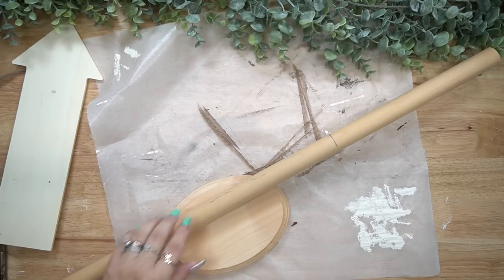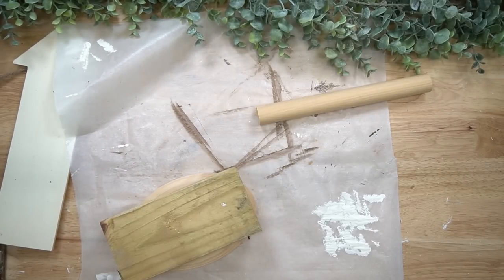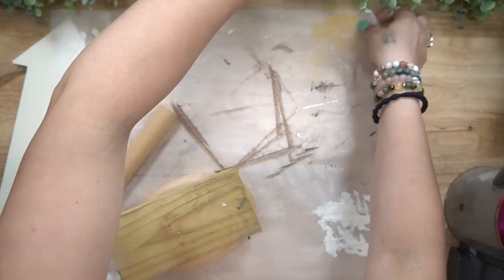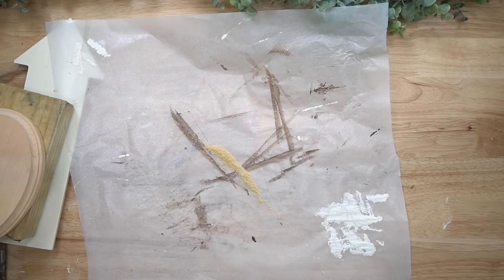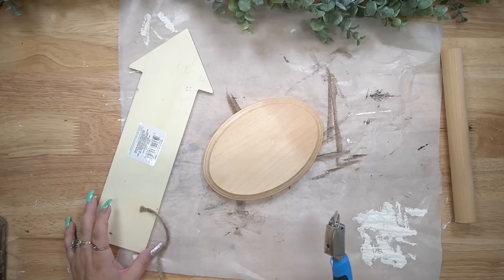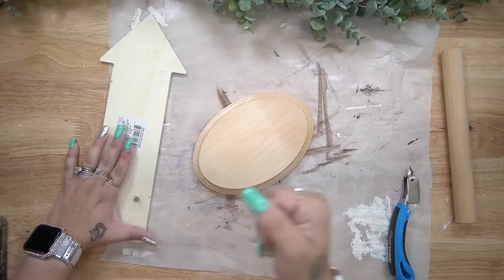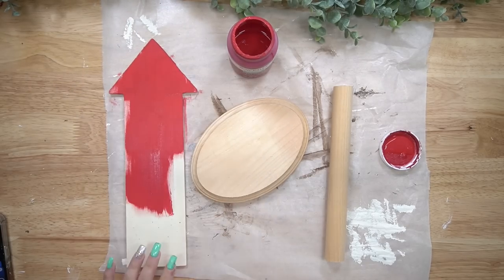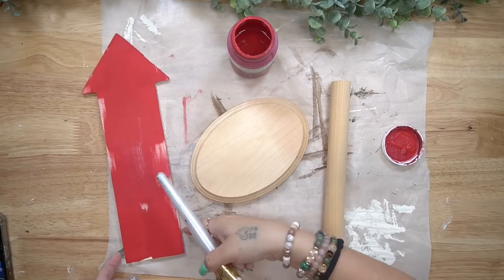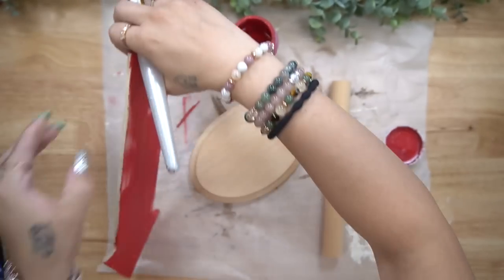I thought I had plungers from Dollar Tree, which I did not. So if you do, definitely use that. But I had these larger dowels from my daughter's teepee that I kept for projects for about two years, and I knew that would be perfect for this. I then took a plaque from Dollar Tree, as well as an arrow from Dollar Tree, and gave them all a distressed coat of my crimson Waverly chalk paint.